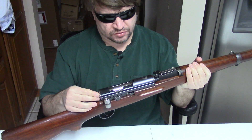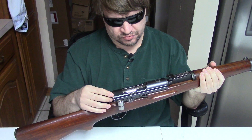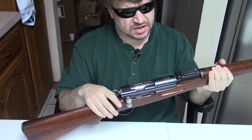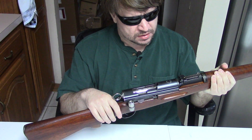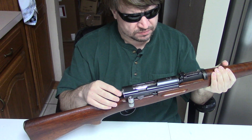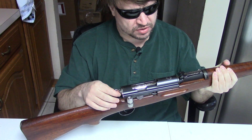Switzerland first used straight pulls with the original 1889 Schmidt Rubin, followed by the 1911, and then finally the K31. They were enamored with it, and certainly the system was very positive for them.